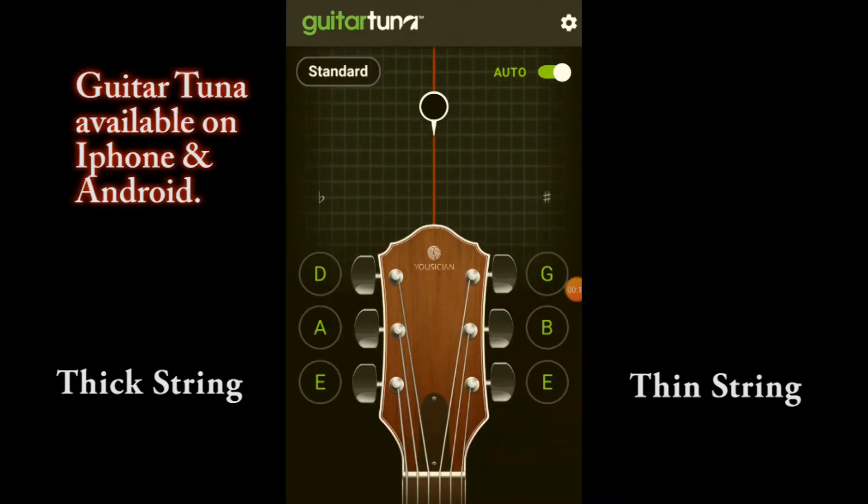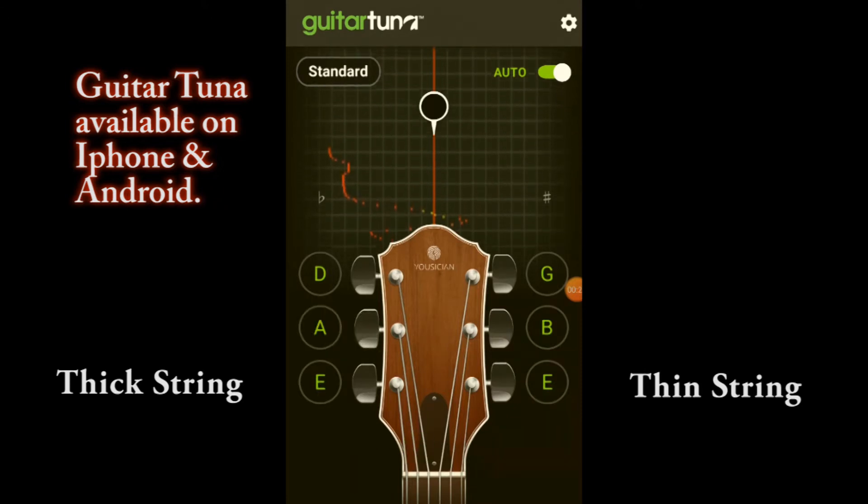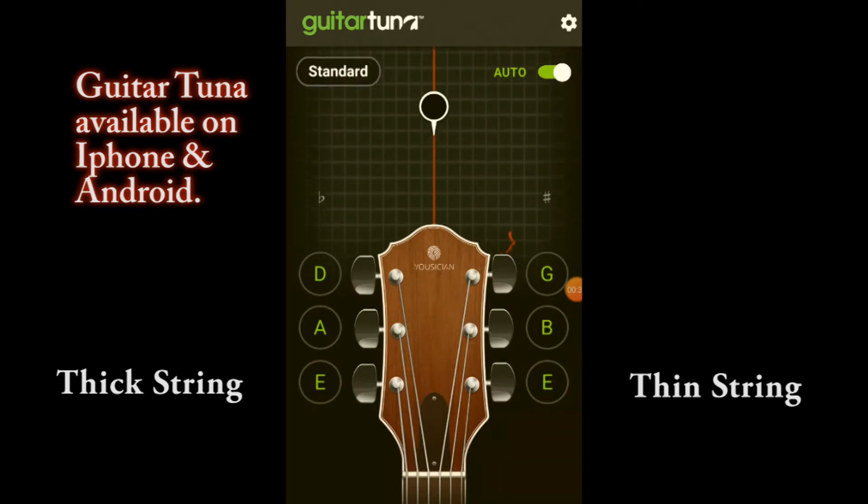As you can see here, what I've got open on my app is called Guitar Tuna. You can download this completely free for your iPhone or your Android phone. As you can see it's wavering, trying to register what note I'm on — it's a fantastic little device. I'm going to put this guitar out of tune now.